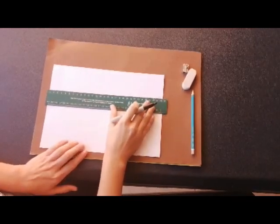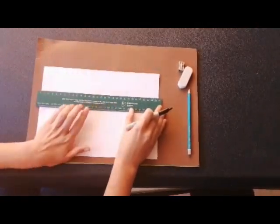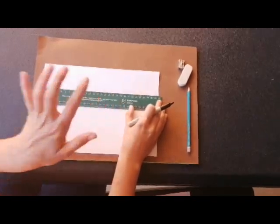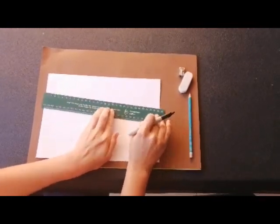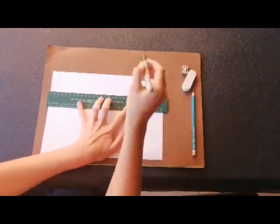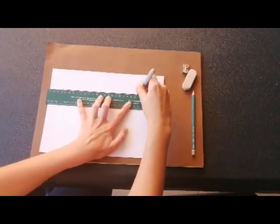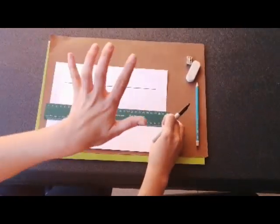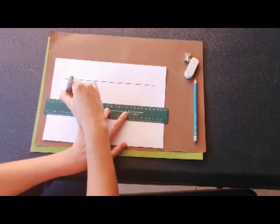First we're going to learn how to use a ruler. You put the ruler landscape on your piece of paper and draw straight lines with your ruler. You hold your ruler with your non-dominant hand — that means fingers wide apart. We don't put our fingers together because that means our ruler is going to make a seesaw. So put your fingers nice and wide to hold the ruler. From the left to the right, touching the ruler all the way, draw a straight line.